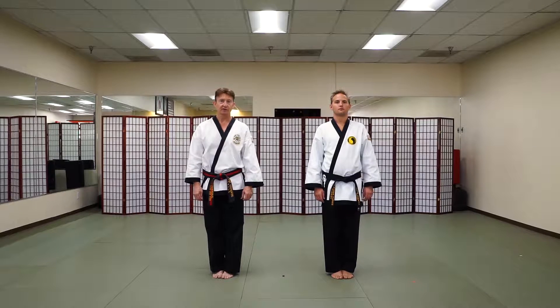Hi, this is Master Karl Courage and Mr. Chris Caldwell from California Karate Academy. Today we are going to demonstrate a two-hand shoulder grab from the front called double hammers.